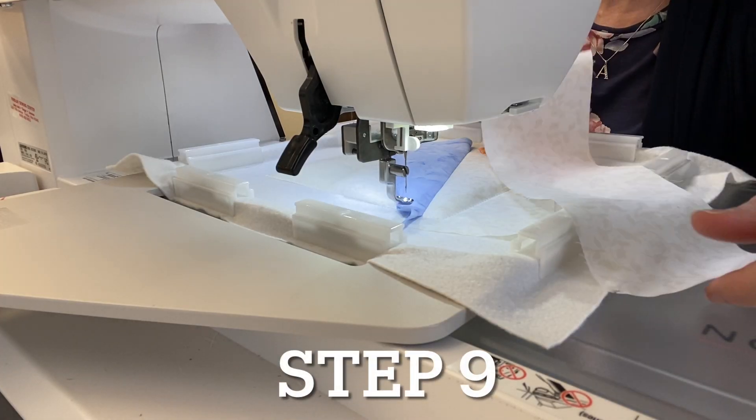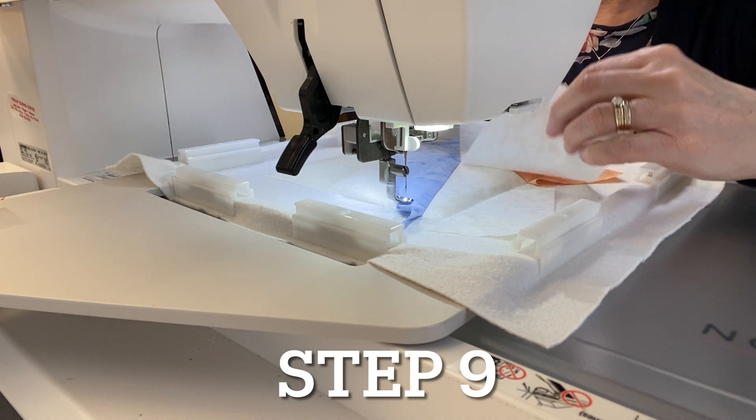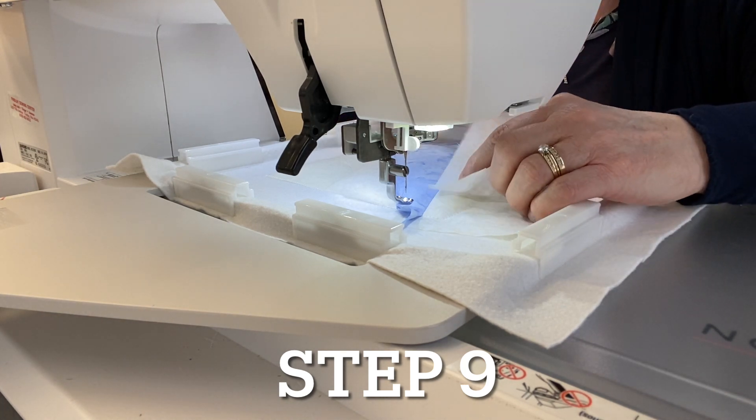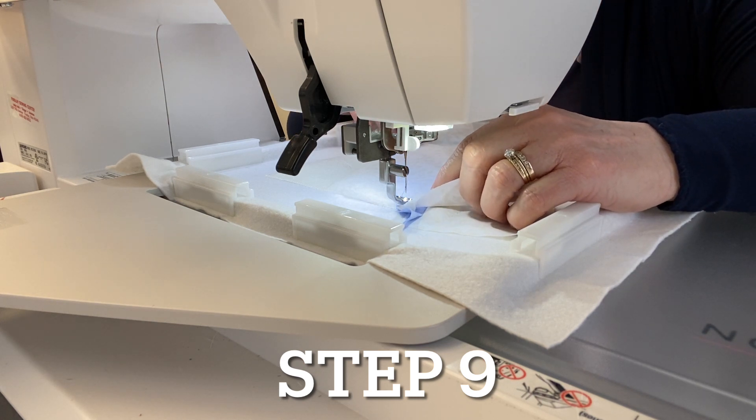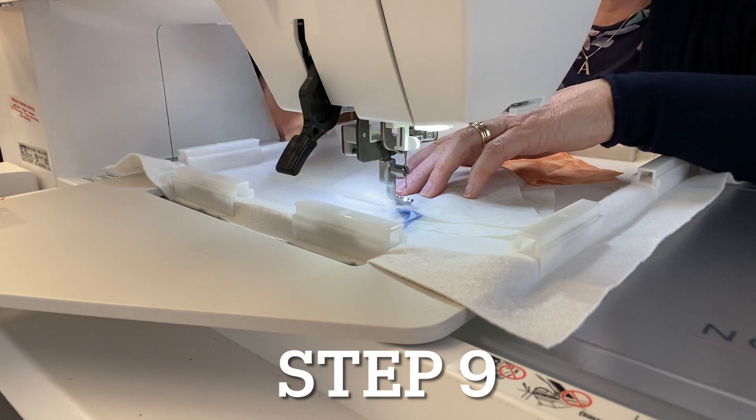For step nine, take your strip of fabric seven once again and lay it right sides down, raw edges even with that last piece of fabric. Continue with the neutral thread and sew a seam.